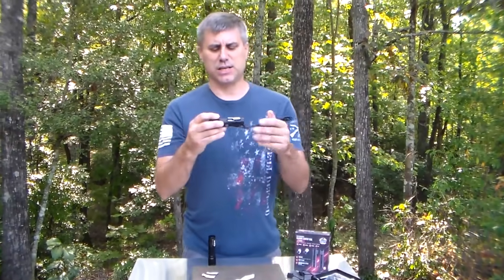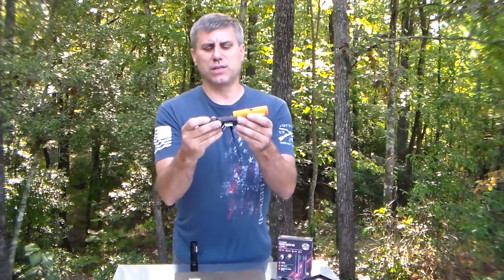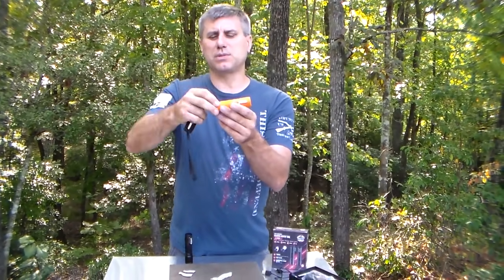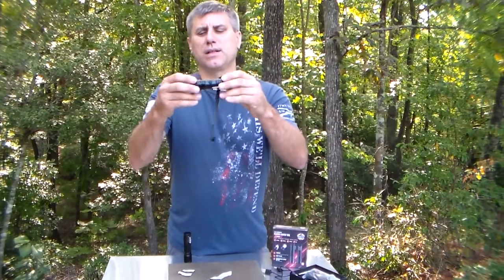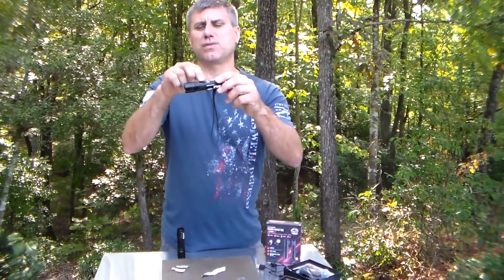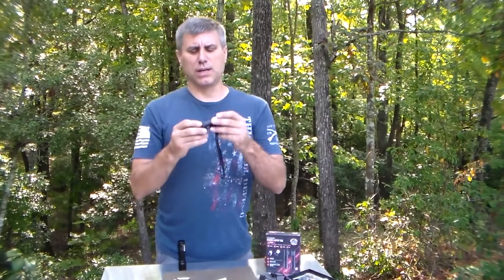This light is the new and improved version because there was a problem with the old one, and we got it corrected. The older version had a very long flat space, and what would happen sometimes — not all the time, just a minor problem — is that if it was in your pocket and you're moving around, you might accidentally turn the light on. The new and improved model is raised on both sides and has half the size of the flat part, so it's a lot harder to turn on in your pocket. That was a huge success for this model.